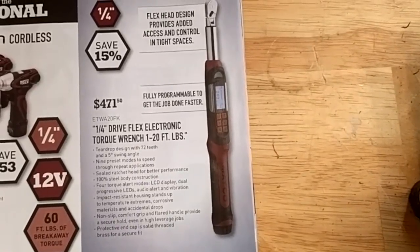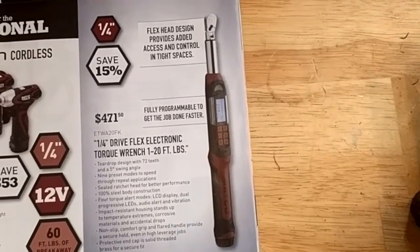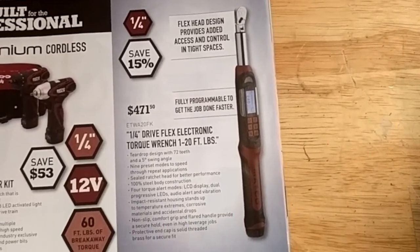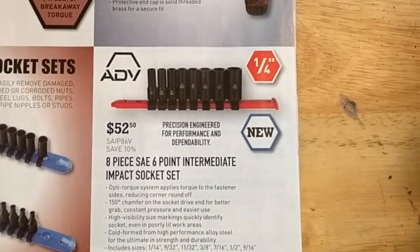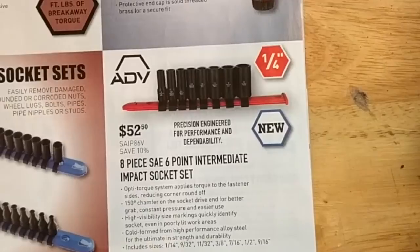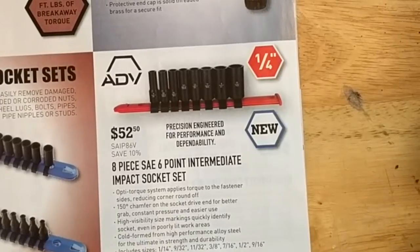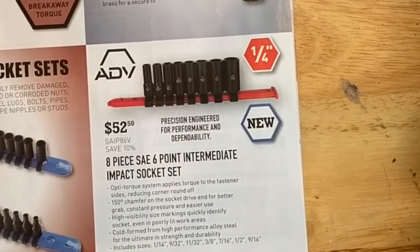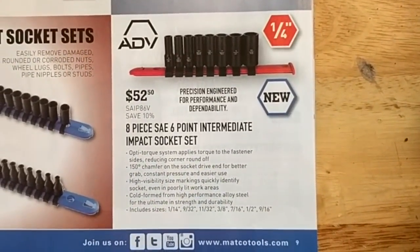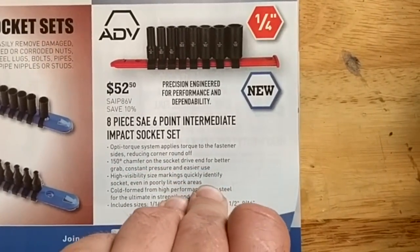They've got a quarter-inch electric torque wrench — $471, one to twenty foot-pounds. Kind of a steep price for just a quarter inch. They've got an intermediate impact socket set for $52 — quarter inch up to looks like nine-sixteenths, with eleven thirty-seconds and nine thirty-seconds in there. Not too common sizes, but if you need some SAE stuff maybe in aviation it'd be good, though you probably wouldn't be using impact for aviation.